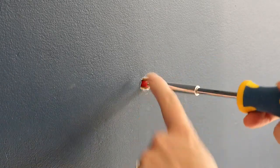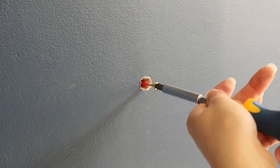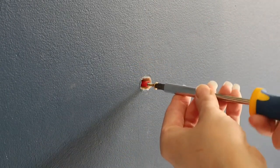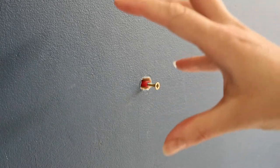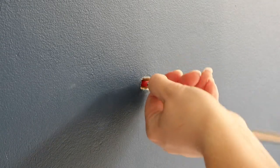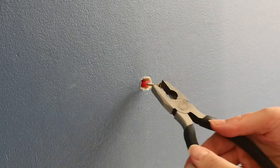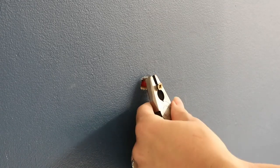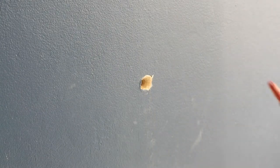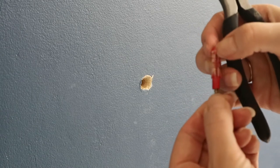A raw plug — which is what this red piece is — is what makes the screw stay in the wall really well. As you screw into a raw plug it expands into the hole. I've unscrewed it slightly to contract the raw plug a little bit, drawing the bits that stick out back in. I'm not going to pull the screw out all the way because I want to use it to pull the plug out of the wall. Next, I'm going to get my pair of pliers, get a good grip, and hopefully with a little bit of tugging that should come out — and there we go.